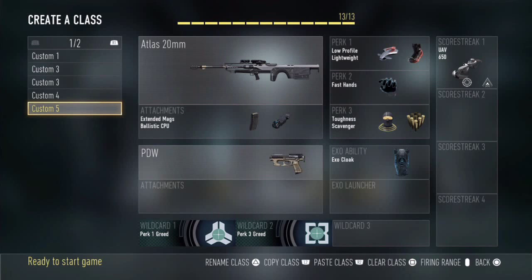Hey, what's up guys, it's Number1Pred here. Today I'll be bringing you another class setup video. I'll be reviewing the Atlas 20mm sniper, and in my opinion this is the best sniper in its category — otherwise I wouldn't be showing you this weapon. So for all you snipers out there, you're in for a treat. Here's the sniper class setup for you.